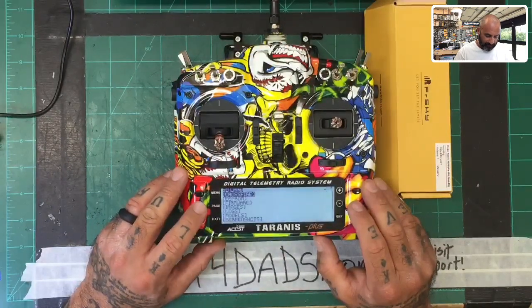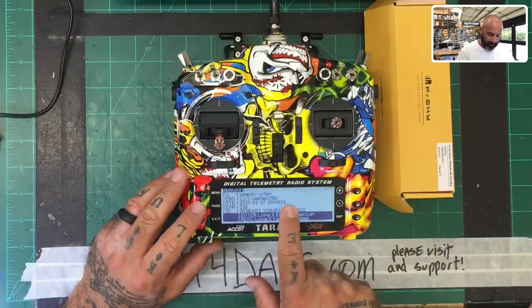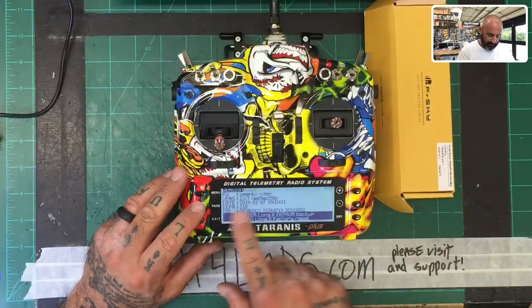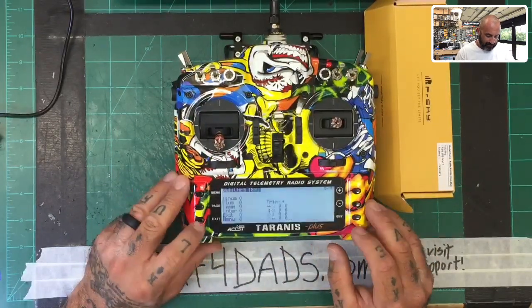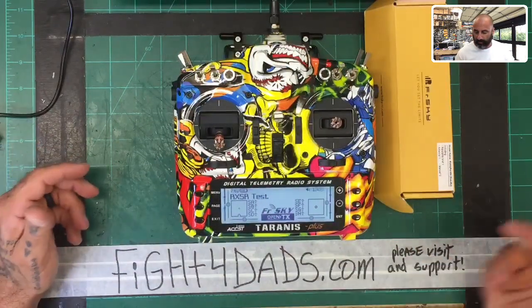Let's hit page, page, page, page. We can see we're running 2.2.3 — that's the firmware I loaded before. You can see all the information here. What we're going to do now is go ahead and update all this and make sure we've got everything set.